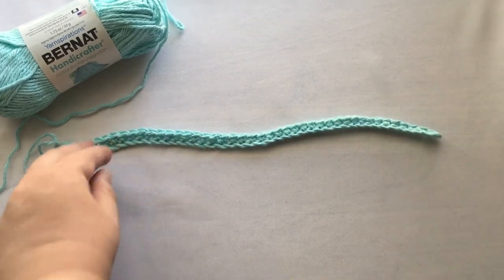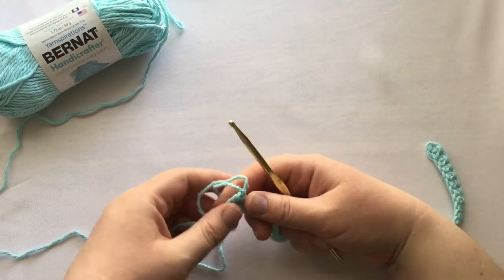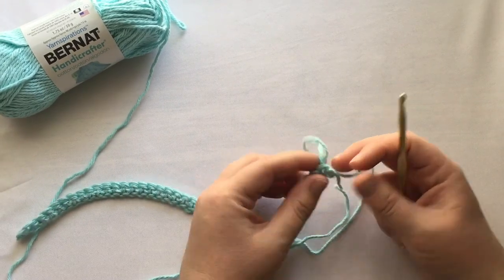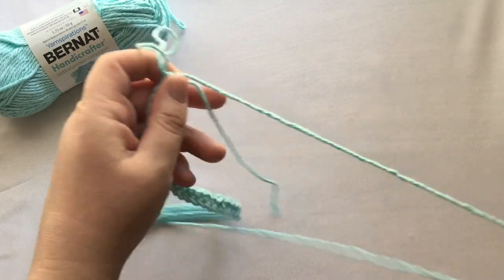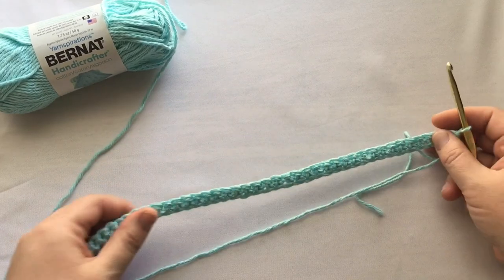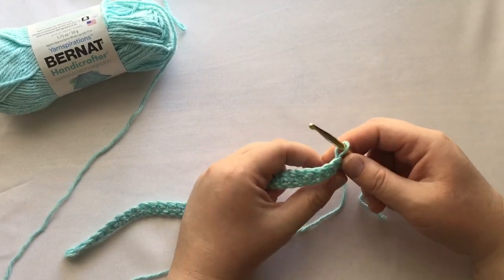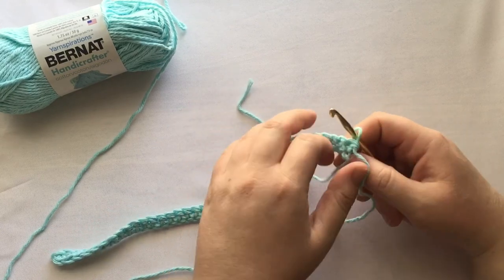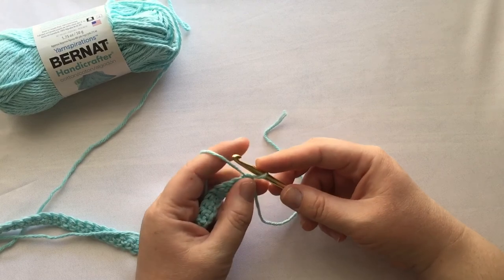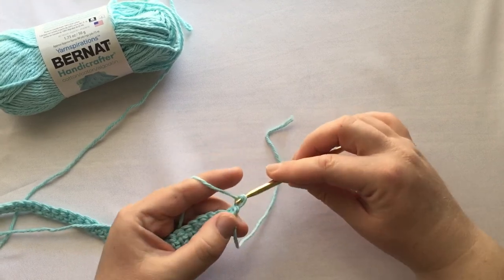For the second row, you are going to need to turn your work. At the end of the first row it says to turn, so you'll turn it, and now the side that's facing you is what's called the wrong side. It's fairly distinct when you are making crochet chains like this — when it's just a single crochet, it's fairly simple to tell that this is the wrong side. The first instruction is to chain one, and you'll hold your material, wrap your yarn, and pull it through the loop.